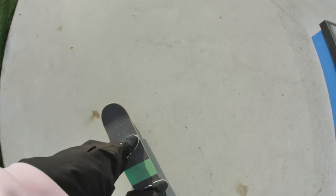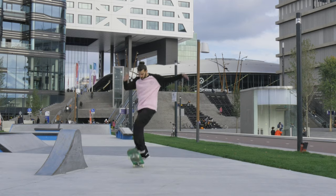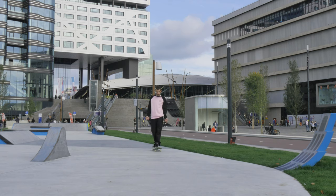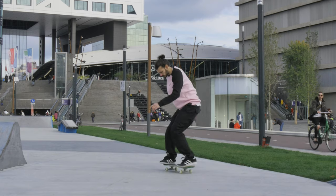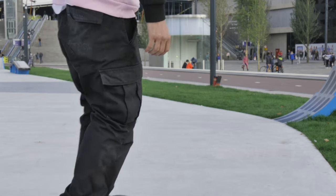The front foot has to be near to the trucks, almost in this position, and the other one has to be more near to the corner here. The front foot has to go up and the back one just does like a 180 — something like this — but your body doesn't turn. So this is the movement: frontside shove-it is doing that — move the front foot and the back foot just does the 180 movement.